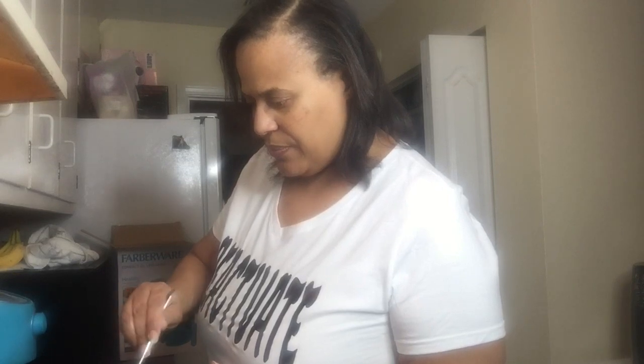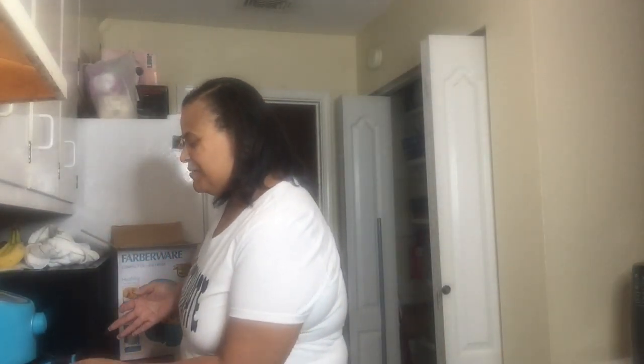They're not all the way crispy, so I guess I can put them in a few more minutes — about five more minutes. I'm going to turn them and do five more minutes. The top looks crispy, but the bottom isn't, so I guess that little shaking I did didn't really shake them enough. I'll put them in for five more minutes and see how they turn out — the side was a little crispy, so that's a good thing.